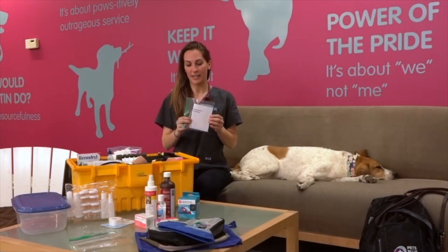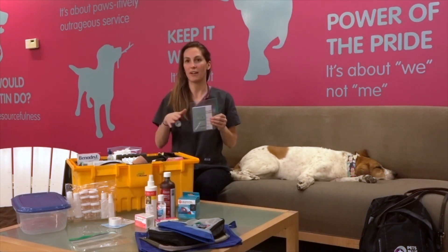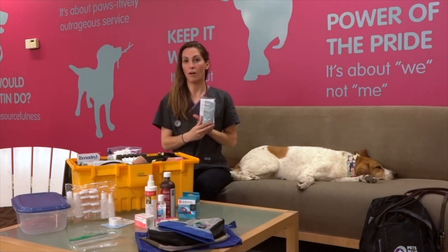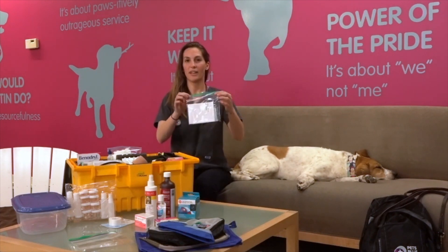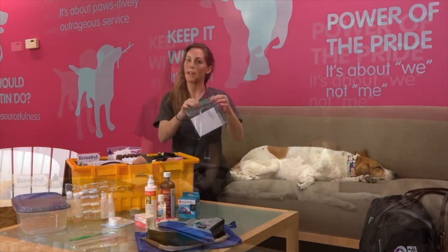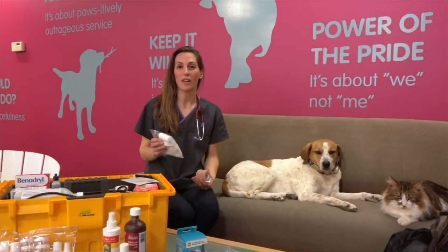The first and most important thing we have in our kit is a list of addresses and phone numbers of your vet and the vets you're going to be traveling near. For Pets Plus Us members, they get a pamphlet of common household toxins that also has the number for the pet poison hotline. We keep it in a handy ziploc bag so it doesn't get damaged if it drops into water or it rains.